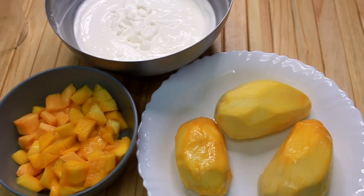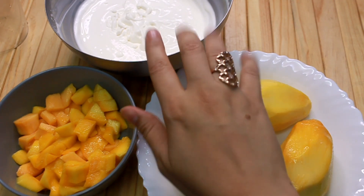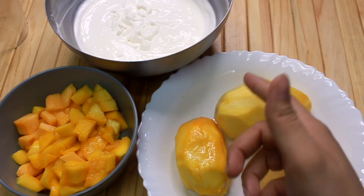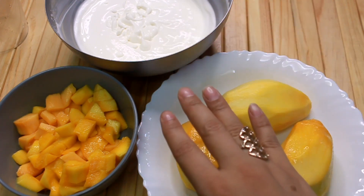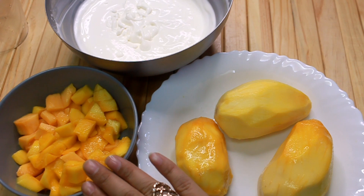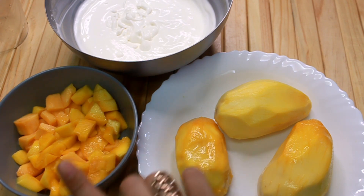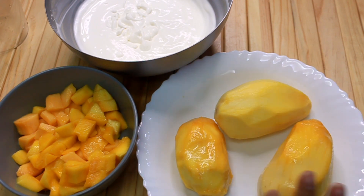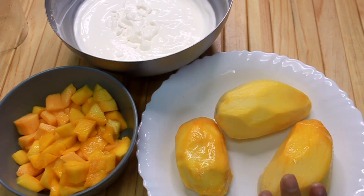Here we are making mango dessert in 10 minutes. I have made a cream with 1 tablespoon of sugar. I have cut two cubes, then three cubes. I will make a puree.